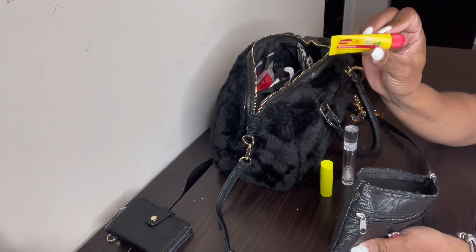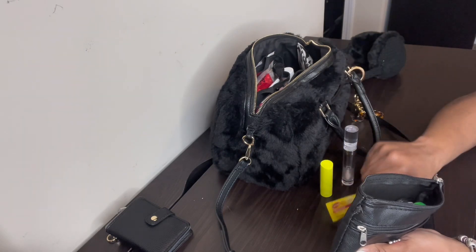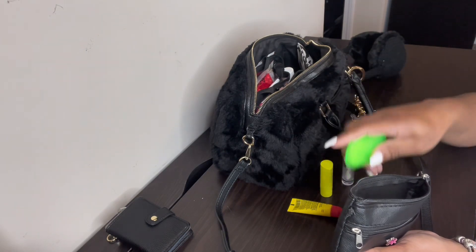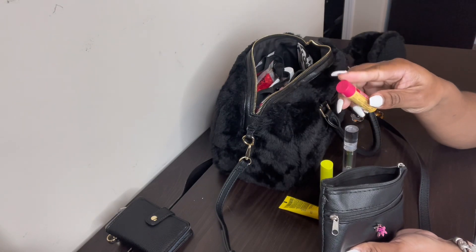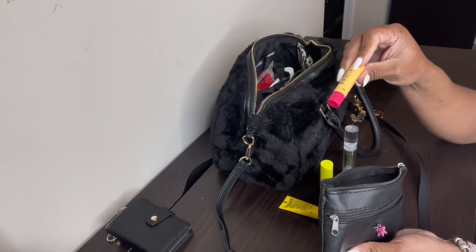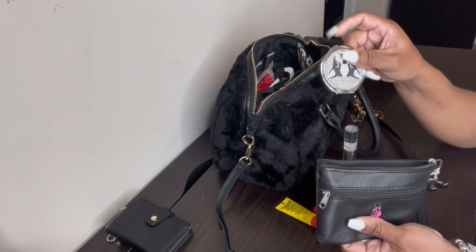I also have cherry Carmex — normally if someone asks for anything for their lips, I give them this because you can just squirt it on their hand without touching it. I have my soap sheets, which I also got from Miss T. And I have Burt's Bees — this is very moisturizing for your lips. I actually put my mom on this too. If you haven't tried it, especially in the wintertime when your lips get chapped, try Burt's Bees — it works really well.